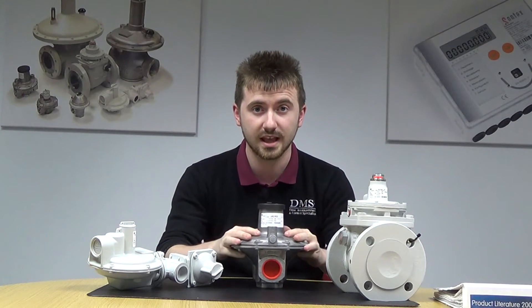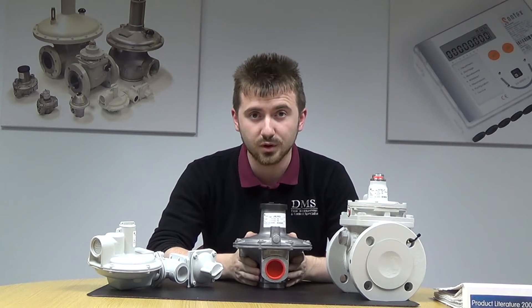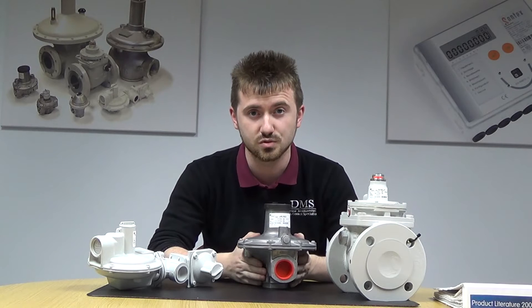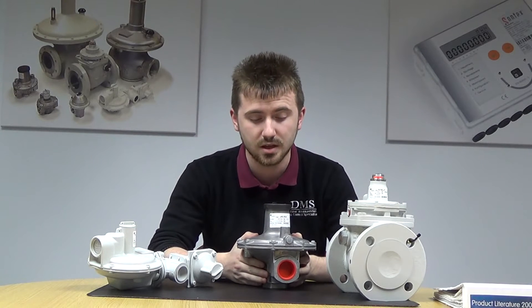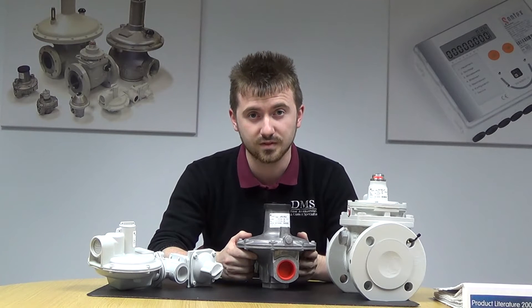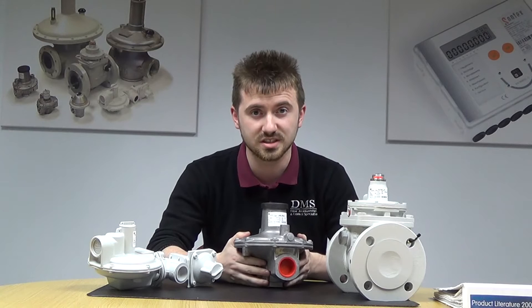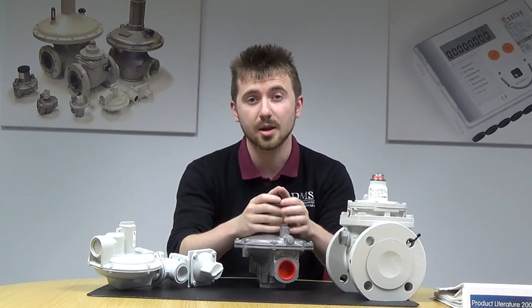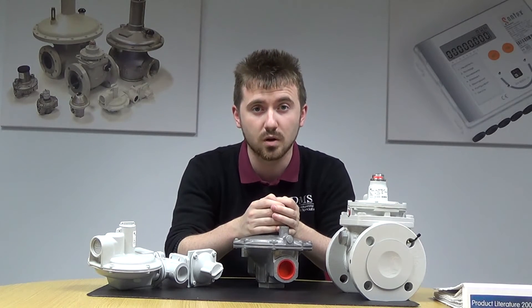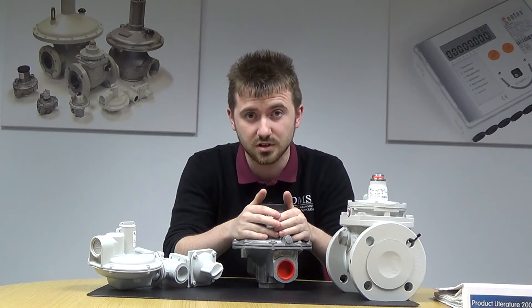The main popular one is the J48. This is a low pressure gas regulator, available in connection sizes from ¾ inch right up to 6 inch DN150. Inlet pressures — the maximum it can take in is 350 millibar. The maximum outlet pressure it can provide is 160 millibar. You can also get a high pressure model that can take up to one bar with the same outlet pressures, but the main stock that we've got is the low pressure versions.